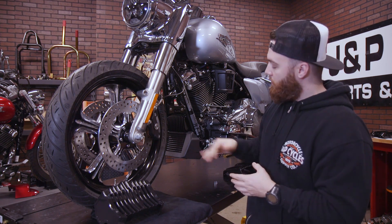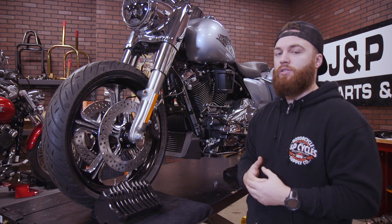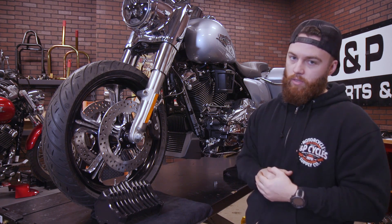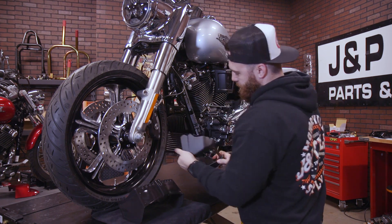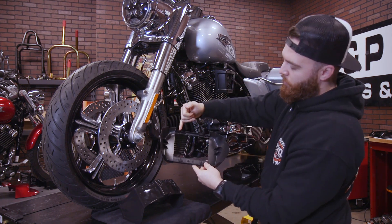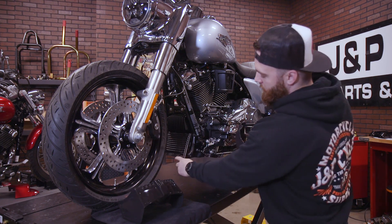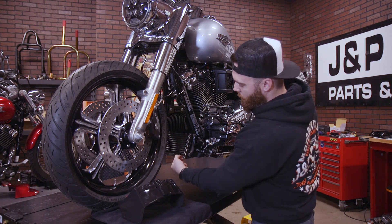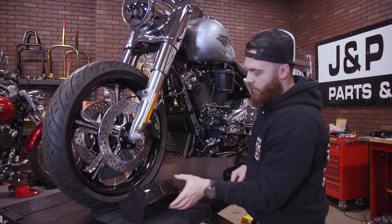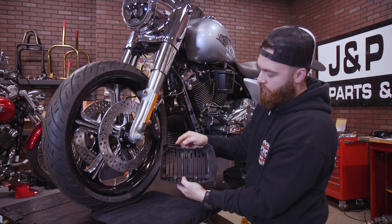We've already done that, but let's show you how to remove this bottom oil cooler cover first. There are no bolts — it's just two pins and rubber grommets on the bottom. You can see we just pull out these two pins that are clipped into the top of the oil cooler, and these rubber grommets on the bottom. When you look at your oil cooler, check out these two holes on the bottom — those are actually going to line up with our new cover.